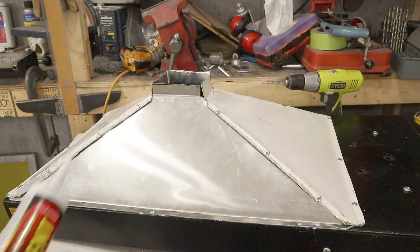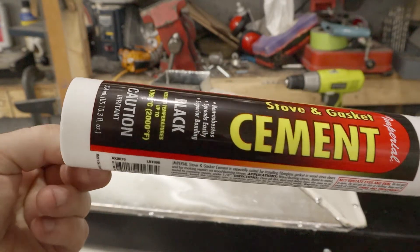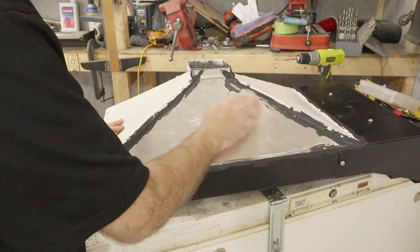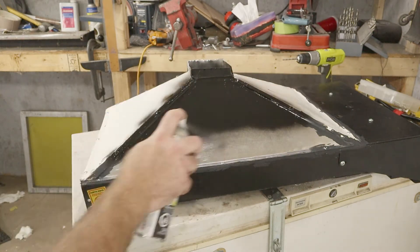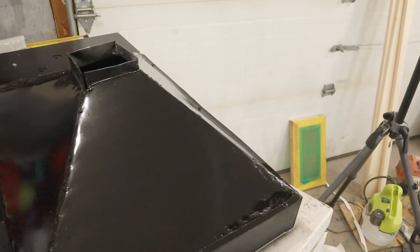The next thing is to fill in any holes — they'll cause a loss in airflow. I'm using stove cement for this; it's good up to 1100 degrees. Now I scuff it up with sandpaper and give it a shot of black spray paint. I didn't bother with high temp paint since I don't think these panels will get very hot. And that's it for the sheet metal work.